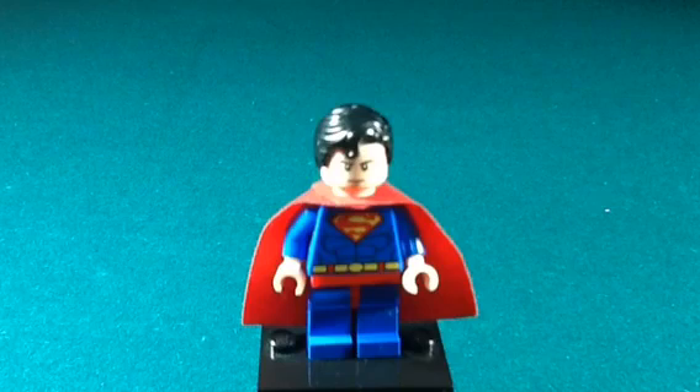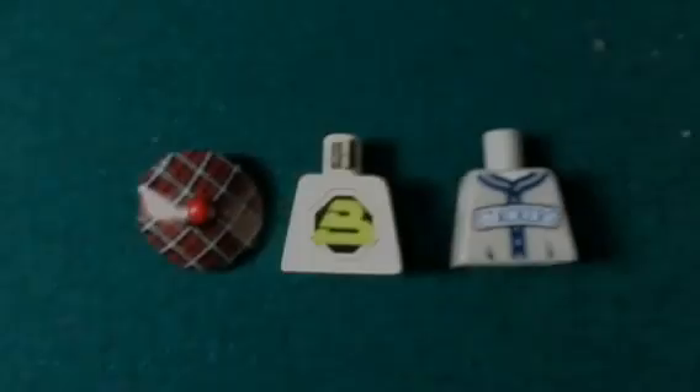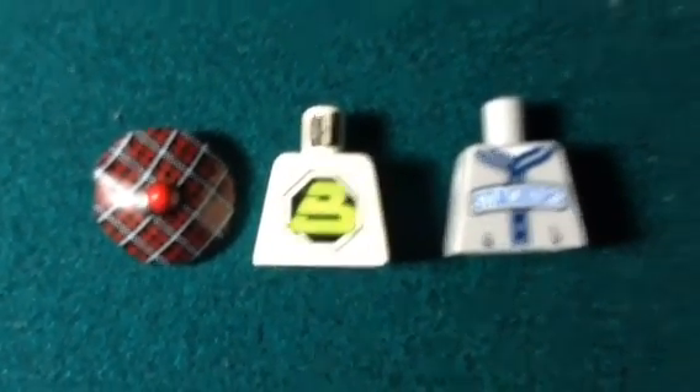And here we have Superman. We did have this Superman before but again it got lost. I have the new Superman with the darker suit, but I wanted this classic lighter blue Superman to add to the Justice League.